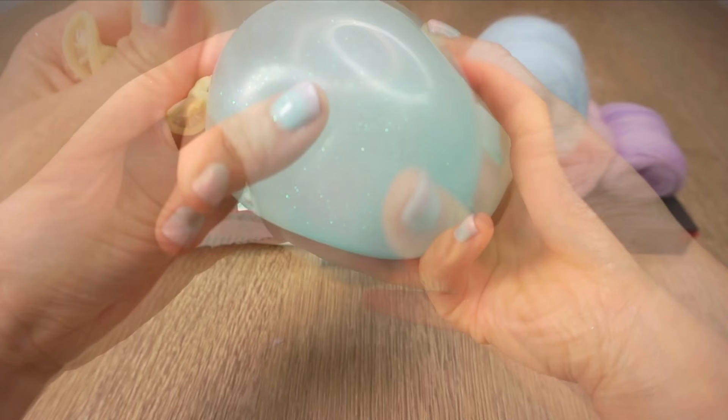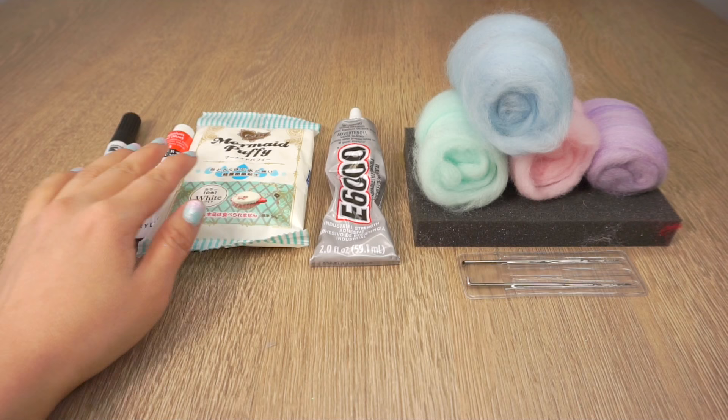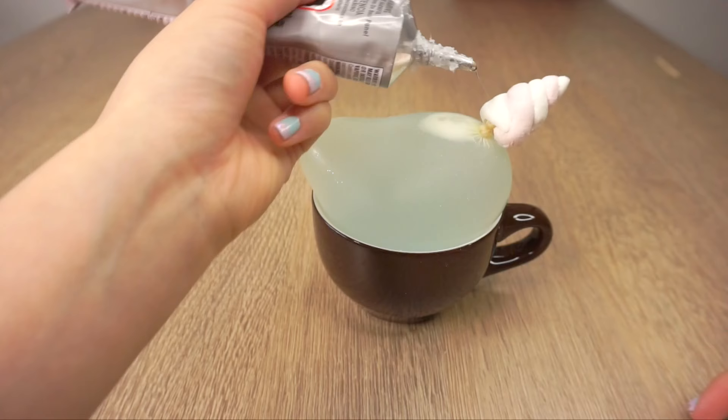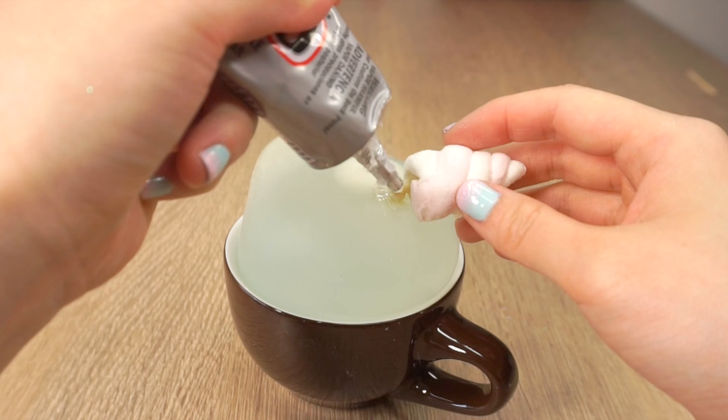If you want to take it to the next level then you'll need some crafting supplies. I used a marker, some acrylic paint, paper clay, glue, and felting wool. I made a huge mistake of using E6000 here, which you should not use because it actually dissolves the rubber. I think Elmer's glue, glue dots, or double sided tape will work a lot better — but I haven't tested it out, so if you do please take care and I'd love to know how it goes.